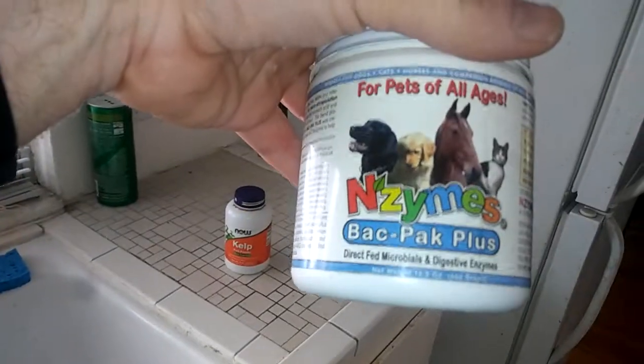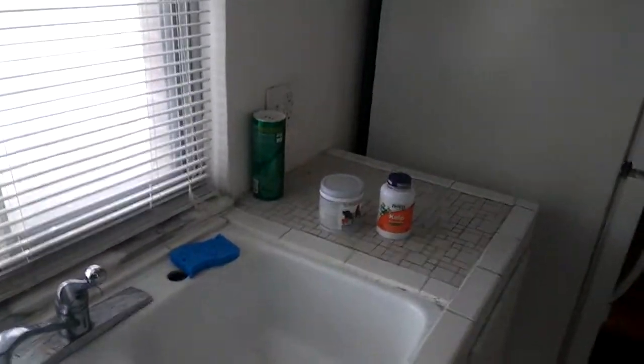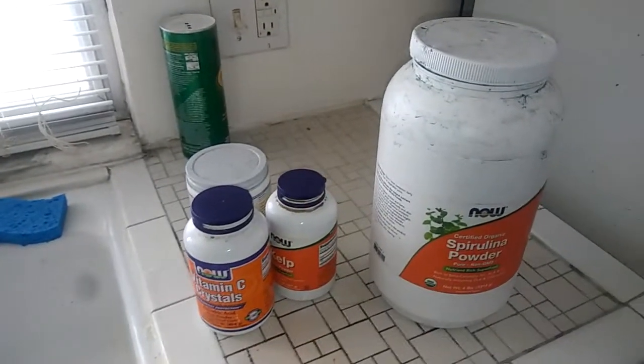There are a couple of supplements you're gonna want to give them. I use kelp, Enzymes Backpack Plus — this jar cost me 50 bucks and it's lasted well over a year, closer to two. Some vitamin C crystals, and I also give them alfalfa, some spirulina powder, and chlorella. I mix that in when I actually give them the feed. It's only about an eighth of a teaspoon of enzymes, an eighth of a teaspoon of kelp, a quarter teaspoon of vitamin C, and a teaspoon of spirulina and chlorella, and about a tablespoon of alfalfa.